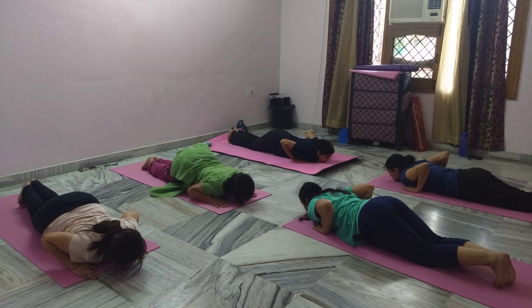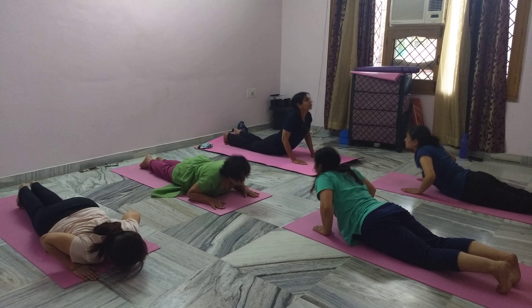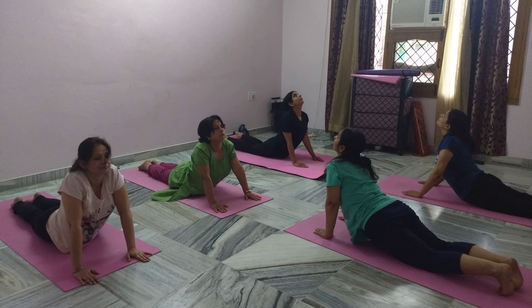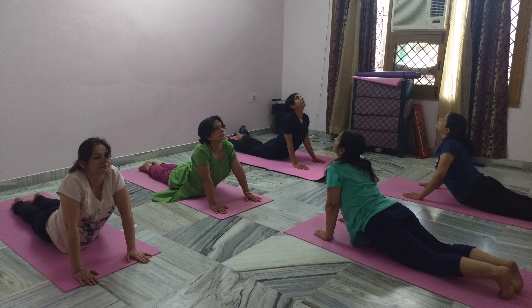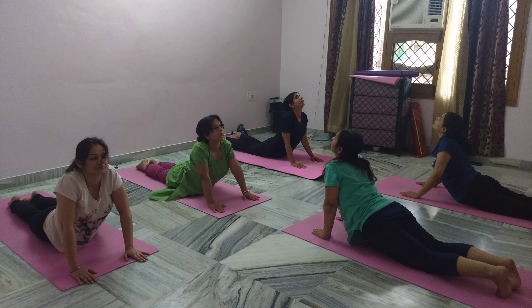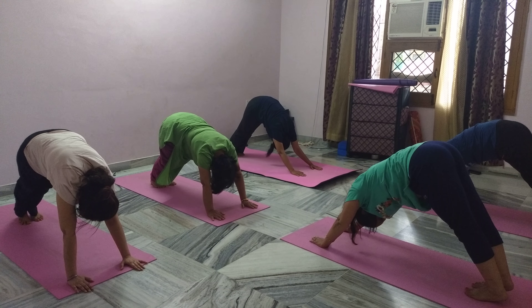Inhaling Bhujangasana — straighten your arms, lift your shoulders up, look up. Feel the stretch in your back. Exhaling, coming to mountain pose. Kumar ko uttai — press your heel down.